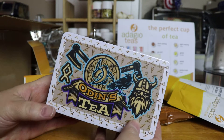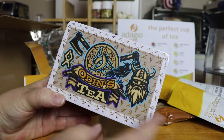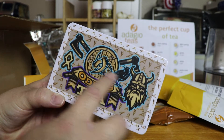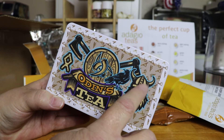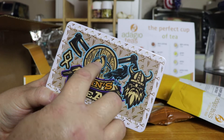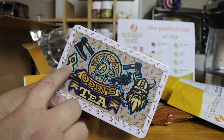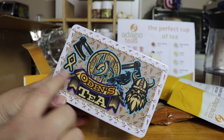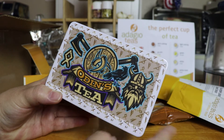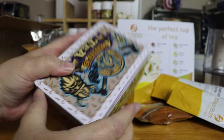This one is Odin's Tea. I love the artwork — I think I did a really good job on it. It's got Odin's horns, which are a three-horn symbol. A lot of times people think Vikings had horns on their hats, probably because of an emblem or symbol of three horns, which would be Odin's horns. It also has Odin's rune, rune symbols, battle axes, a shield, ships — it's great artwork.